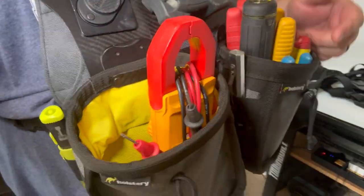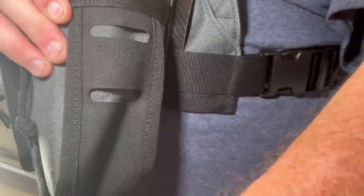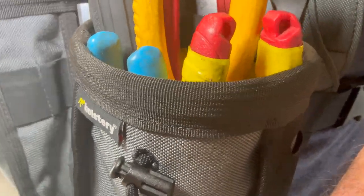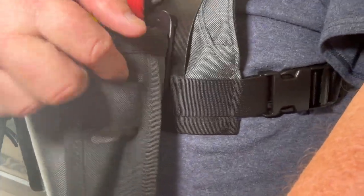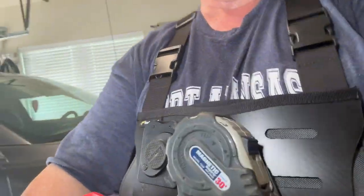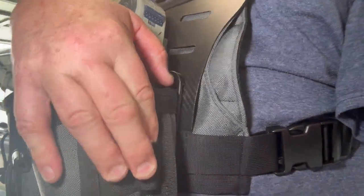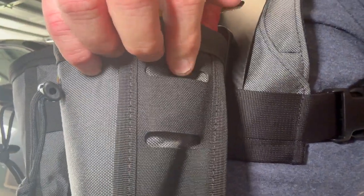I also have a video out on the Joey pouches. On this side I have the Joey Pouch Version Two — the Big Joey Pro and the Joey Pro Version Two. The Version Two has these little holders on the side so you can actually take the Mag Master or something like that and clip it on the side of there, which is really cool.